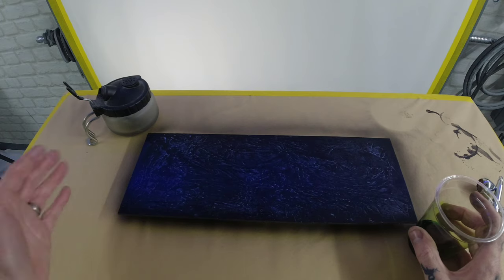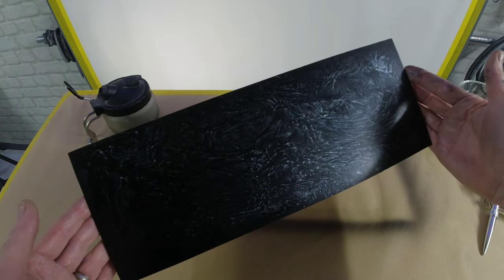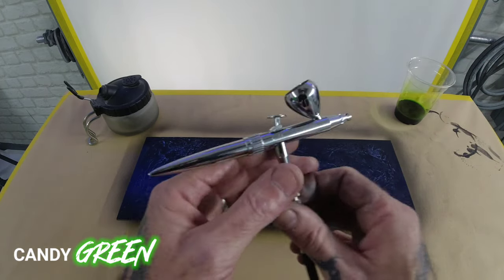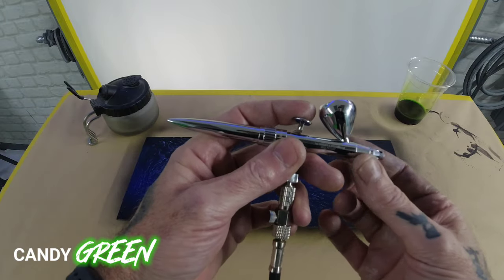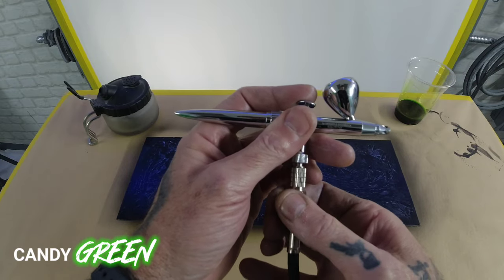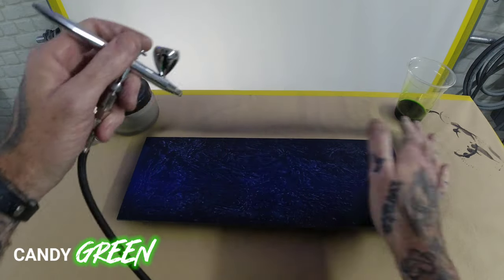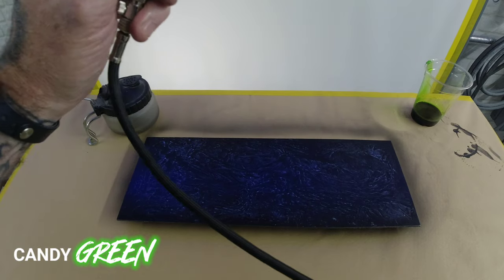Right guys, we're moving on to the next stage. This is nicely dried down — I went over it with a hair dryer and cured the water base down, so you've got a nice textured marble effect pattern on that panel. We're moving on to the candy green. I've mixed this two to one, cleaned the Ultra out, and I'm going to set the Ultra to 'base' because I want some nice light coats — dropping the air pressure down to around 20 PSI.